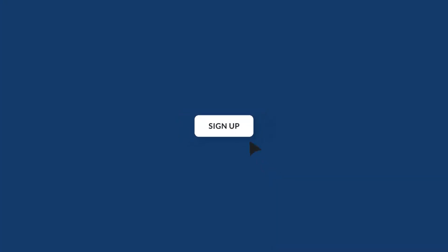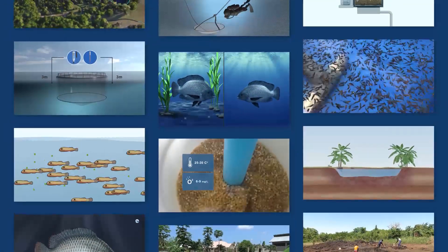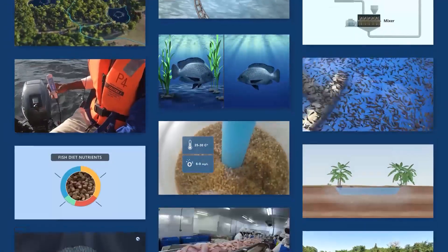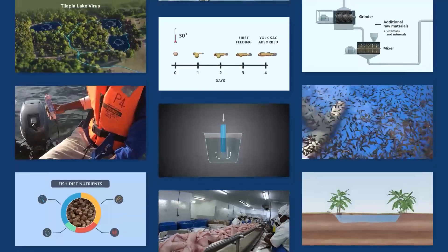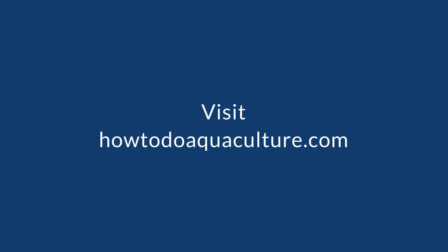So, are you interested in learning more about aquaculture? Are you looking for a guide on how to start farming tilapia? Or perhaps you're an experienced farmer that is curious as to whether there is still knowledge to gain. Sign up and start learning.